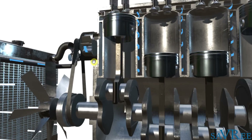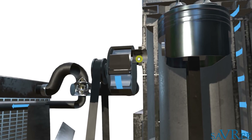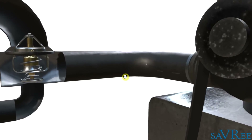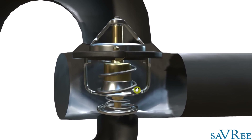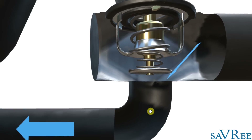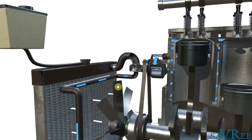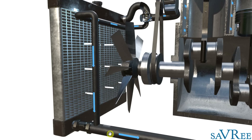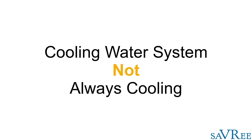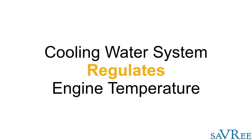We have a cooling water pump here, sucking from the jacket of the engine, and then we're sending that cooling water to a thermostat. Notice the engine is cold, so the thermostat is sending the cooling water down and bypassing the heat exchanger or radiator — it is recirculating. We want to regulate the temperature of the engine and maintain the optimum operating temperature, which is going to be around 80 degrees Celsius.